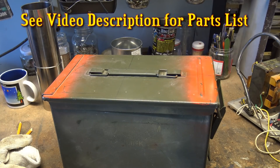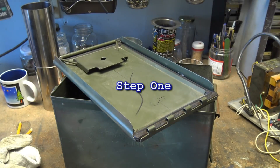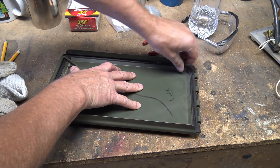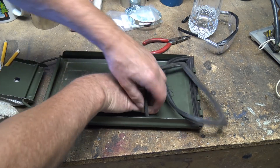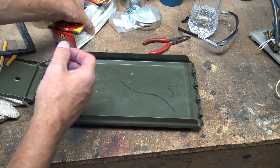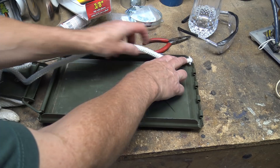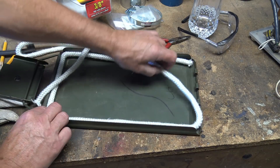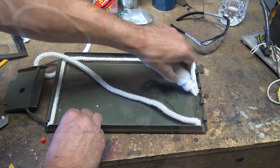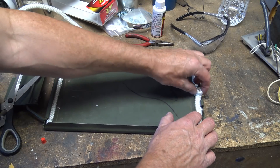All required parts for this video are listed in the description. Step one is removing the lid, which just slides off the hinges. Take a pair of pliers and remove the rubber gasket. Using 3/8-inch stove rope, measure how much you need to fit where the rubber was. If you have a sensitivity to fiberglass, please wear gloves. Apply the gasket glue and cut to suit — this provides a heat-resistant seal from smoke.